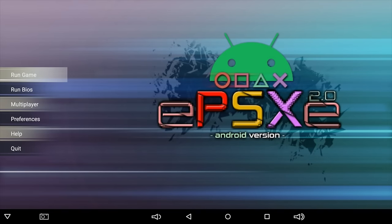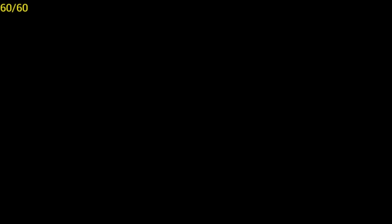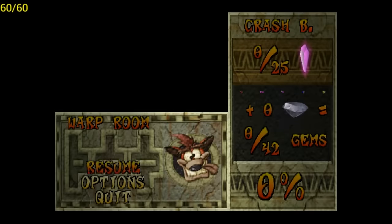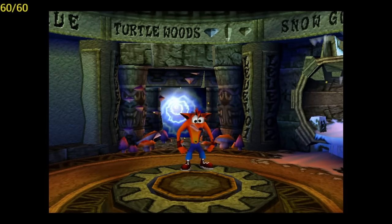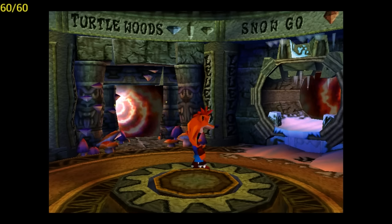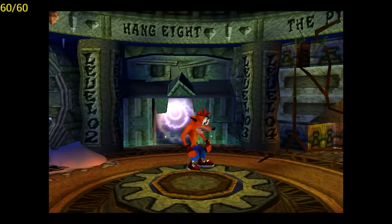Next up we're going to run Crash Bandicoot 2: Cortex Strikes Back. You can actually run this game without the OpenGL plugin — it does look a little pixelated, but it is playable.